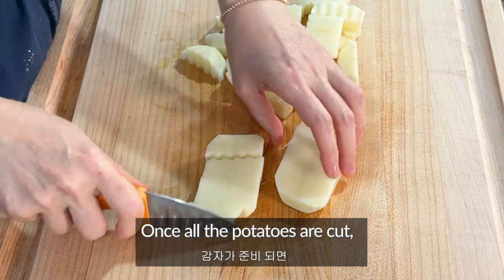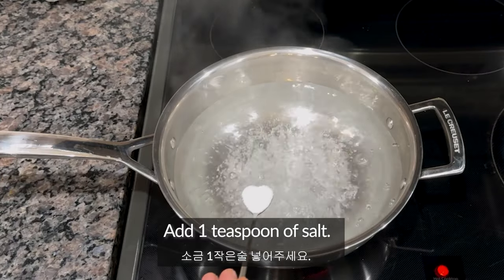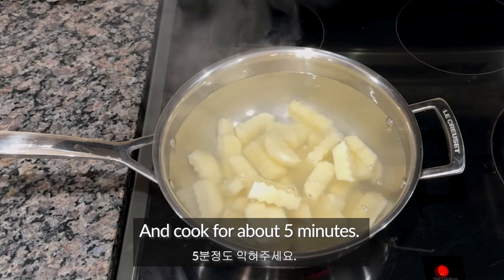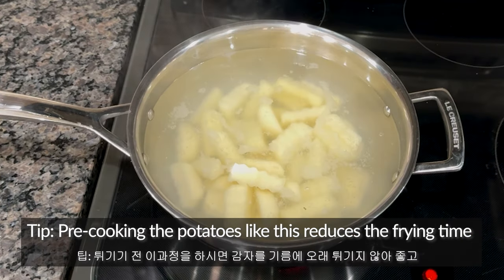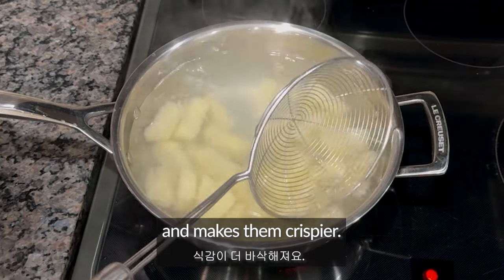Once all the potatoes are cut, rinse them to remove excess starch. Add 1 teaspoon of salt. After rinsing, place the potatoes into a pot of boiling water and cook for about 5 minutes. If the potato slices are thin, boil them for about 3 minutes. Pre-cooking the potatoes like this reduces frying time and makes them crispier.